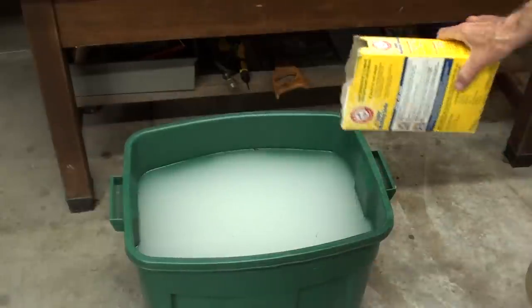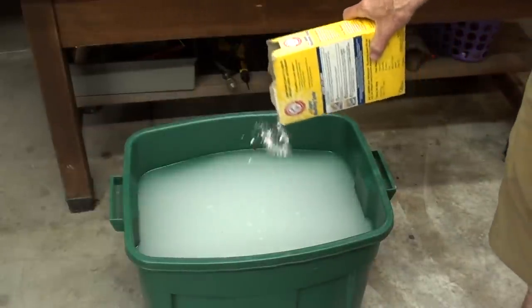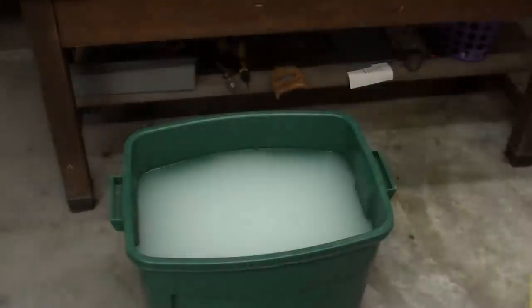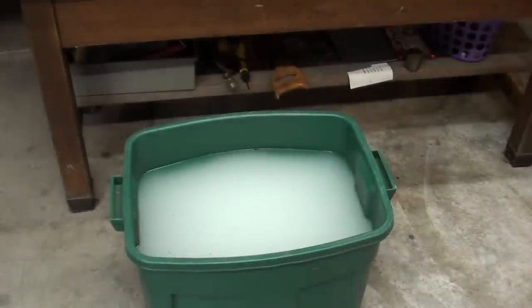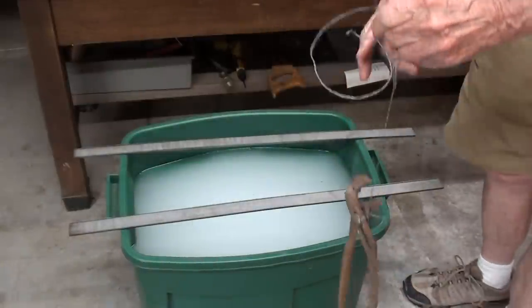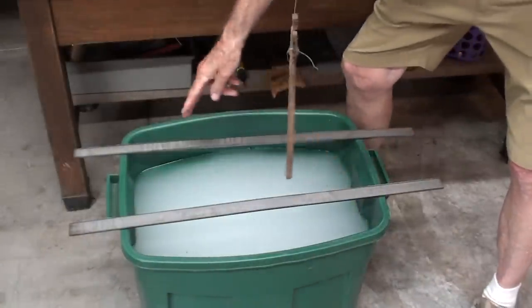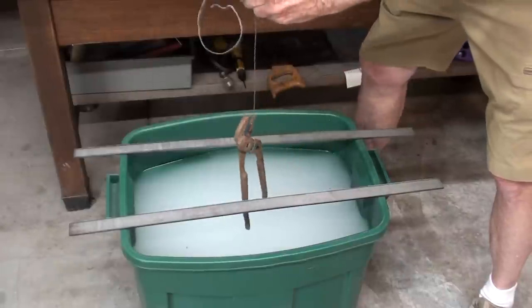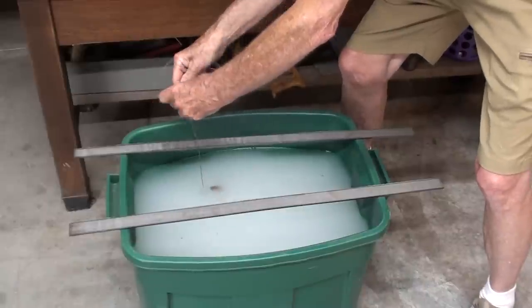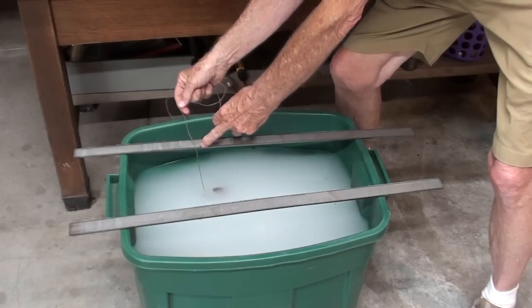I've added about 15 gallons of water to the Rubbermaid, and I already have probably two cups of washing soda dissolved. I may have to add more water, depending on how long the tools are. The tools will be suspended from very limber picture wire, rather than baling wire, and using this kind of wire I will be suspending all of the tools from these steel bars, which have to be conductors as well.